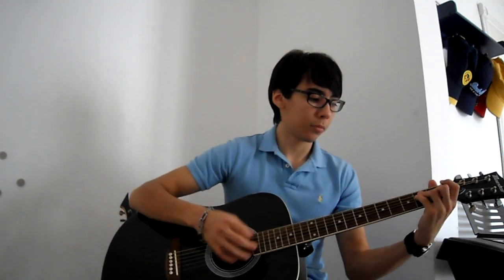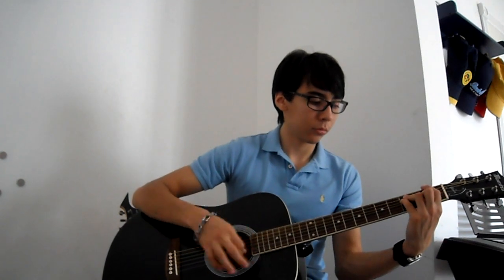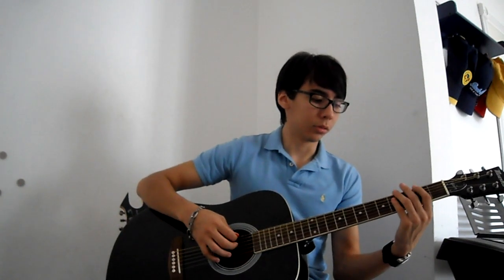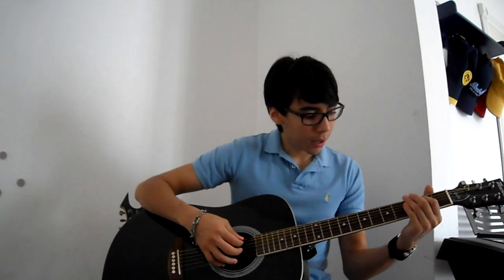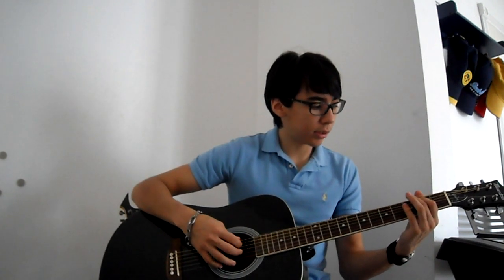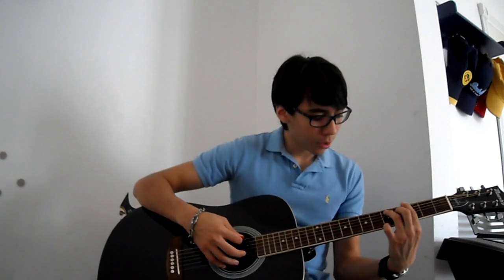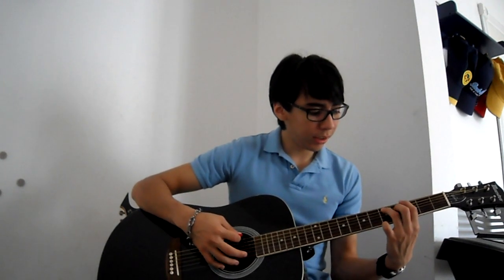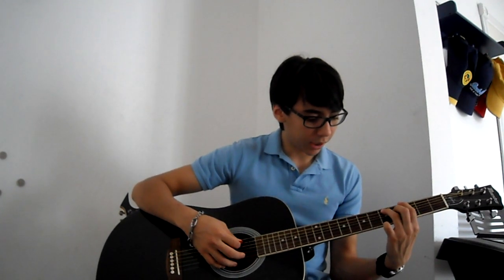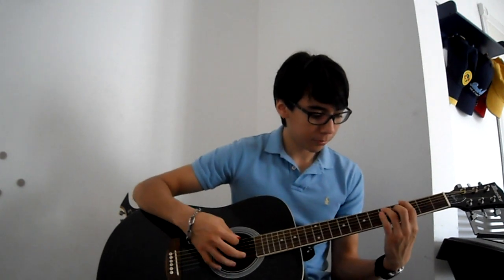3-5-3 open, to the 1st fret of the A string, to the 3rd fret of the A, to the 2nd fret, and then 2. Play open E and 2nd A, 3rd E, and 5th A and 4th D, and then power chord on the 3rd fret of the E.